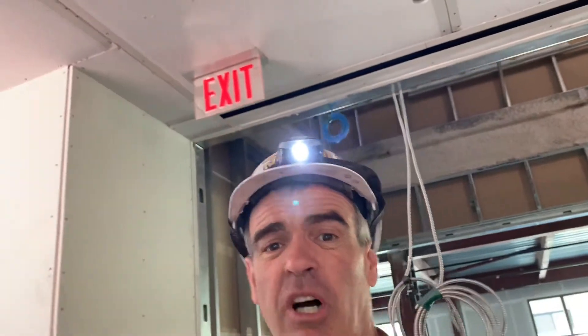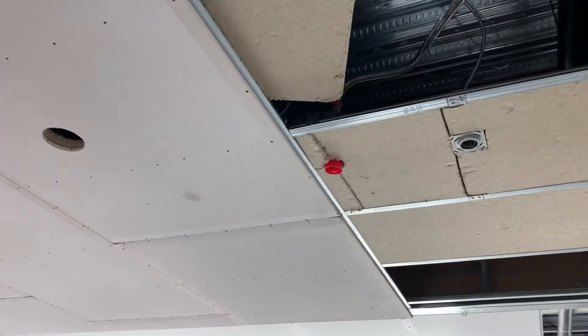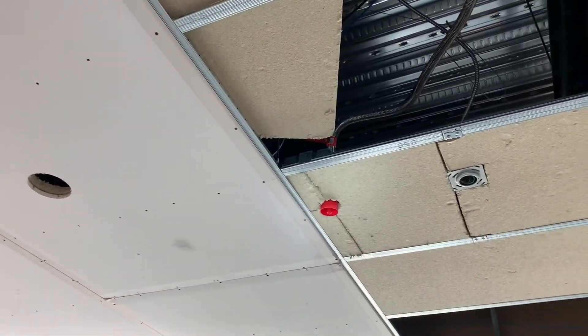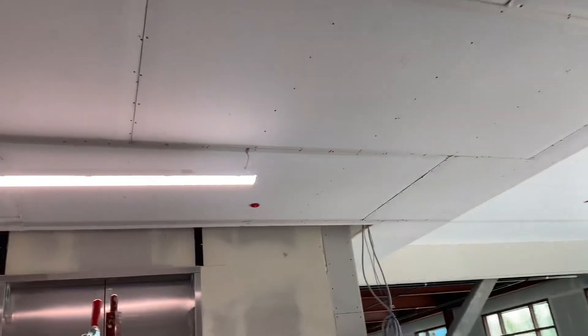So the moral to this story is whoever installs the drops should come back and install the escutcheons, or the skirts. Here's a little bit of the open ceiling — this is where you can see that they used flexible drops. Right now they can still adjust that fire sprinkler head, and if I was them I would take care of that. But as it stands, this is not good.